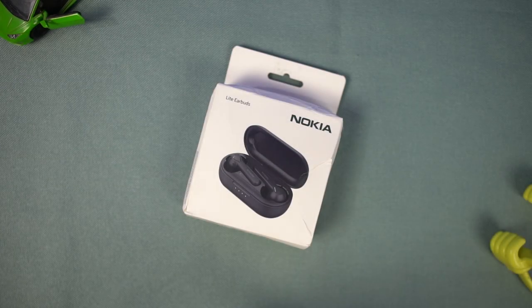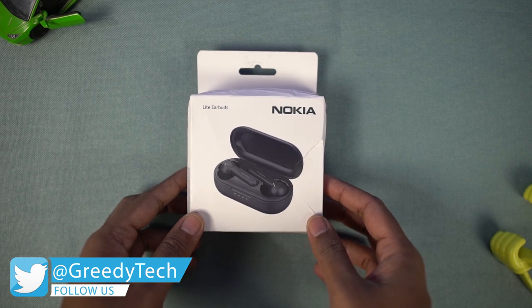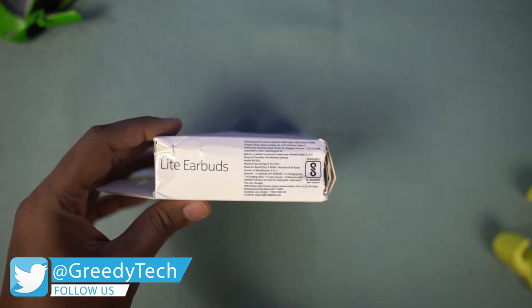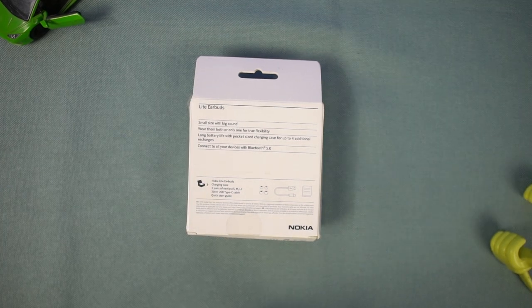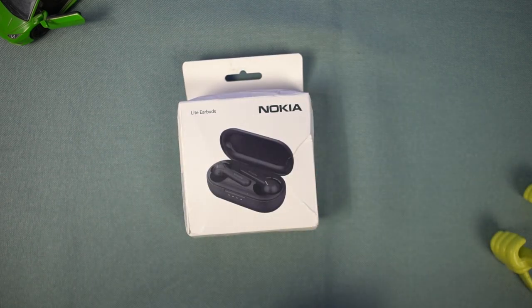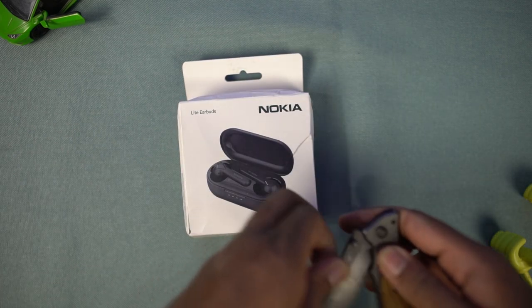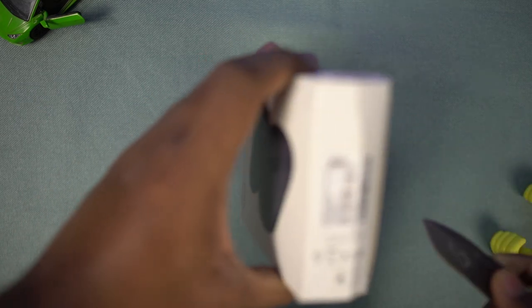Here's the box — it says Nokia on the corner, there's a preview of the earbuds with case, and on another corner it says Lite earbuds. It has pricing information on the side and on the back it has some highlights: small size with big sound, wear them both or only one for true flexibility, long battery life with pocket size charging case for up to 4 additional recharges, and connect to all your devices with Bluetooth 5.2.